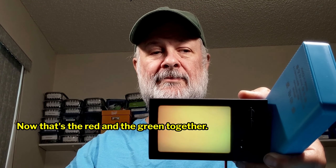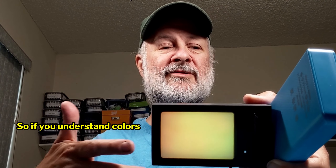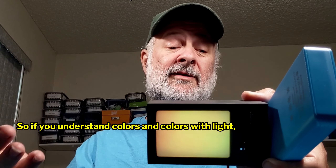If I turn the red back on but turn green off — whoops, there we go. Oh, that's the magenta. What did I do wrong? Oh, I get it. See, I make mistakes, I'm human. There's yellow — now that's the red and the green together. So if you understand colors and colors with light, there you go.